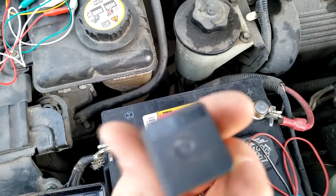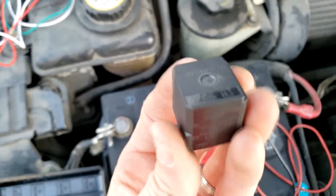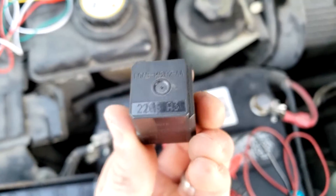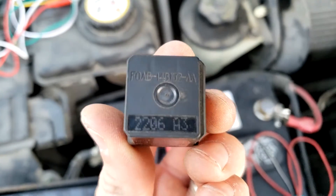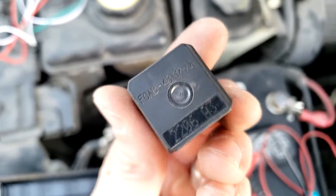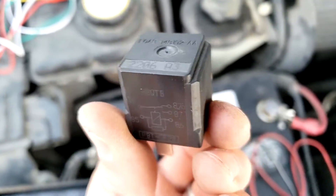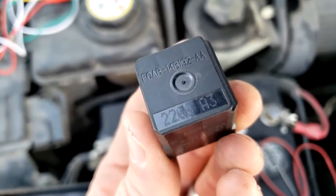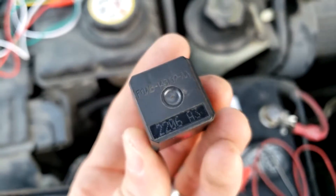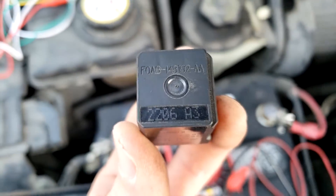Think of a relay as an electrically operated switch - a remote switch turned on by the circuit itself, not necessarily a human. The starter motor will draw upwards of 200 amps, so without a relay you'd have to run a 200-amp cable all the way to the ignition switch, which is not only a waste of wire but potentially unsafe. Instead, you power the relay with a small electrical circuit, and the relay opens the high-current circuit for the starter, completing the start circuit and allowing the engine to turn over.